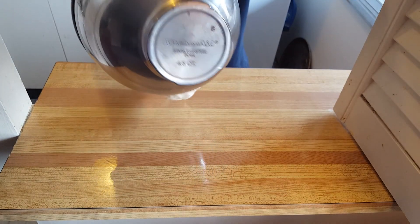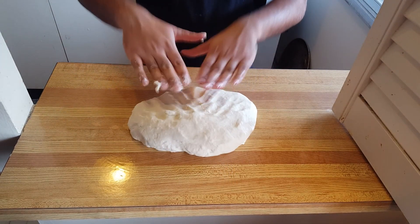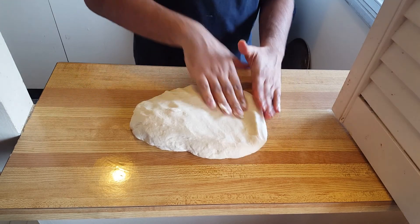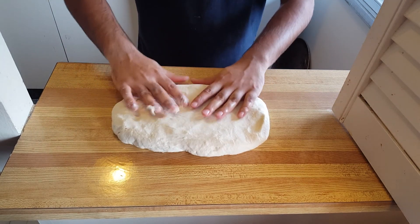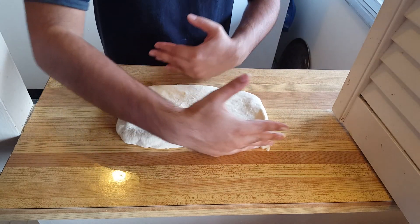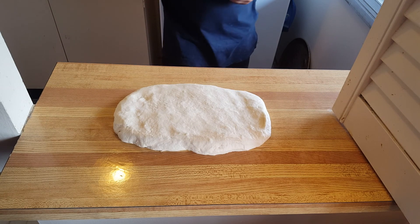You can sprinkle your bench scraper with some oil or flour if you want. Now what you want to do is pat this dough out into a rectangle about 6 inches wide and 12 inches tall. Pat it out and now just let this dough relax for about 5 minutes.